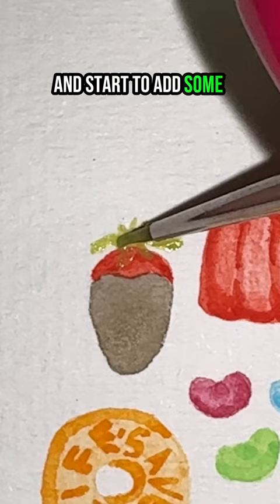You're going to take your green and start to add some lines for your greenery. And now you're going to add shading to the chocolate and blend that out, adding a zigzag for your chocolate drizzle, adding some more shading for your leaves, and that's it.